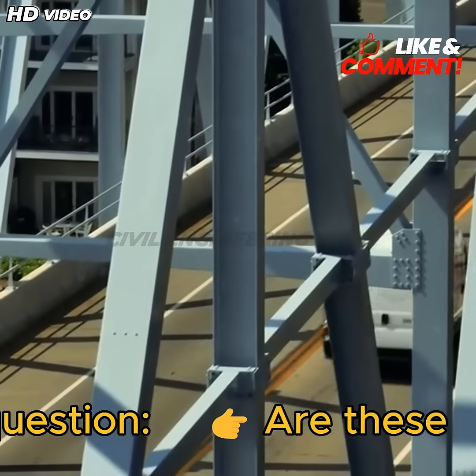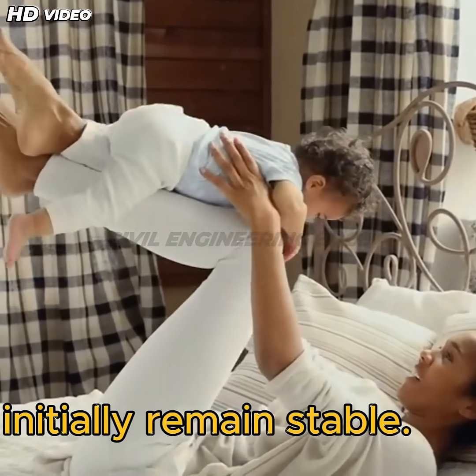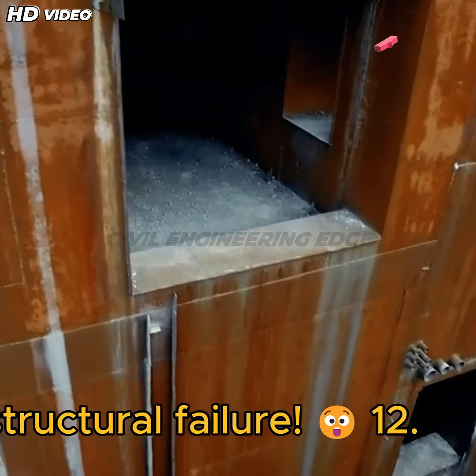But here's a big question: are these steel tendons only meant to hold the girders together? Surprisingly, even without these tendons, the girders would initially remain stable. However, within a few months, cracks would start forming at the bottom of the girders, eventually leading to structural failure.